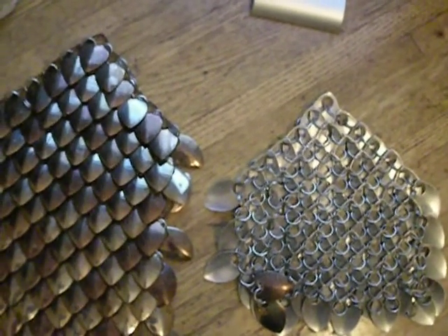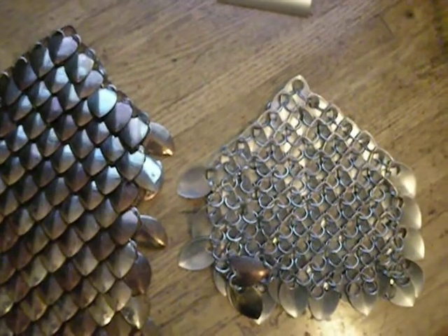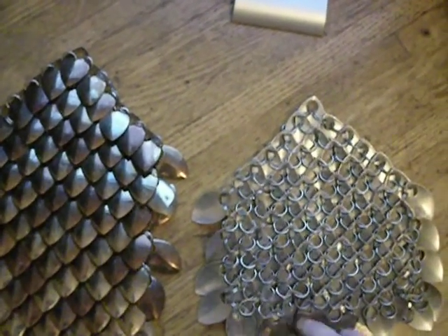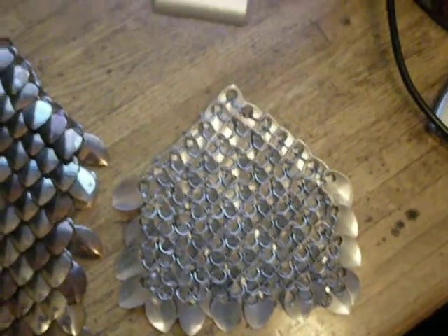We'll test it out and see how it sits on the belt, and hopefully I'll be able to show you how that looks next week. What I may also do is another video, just with a tutorial on how to get started on this, in case people really want to do it themselves.